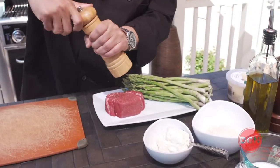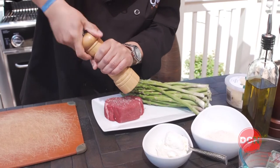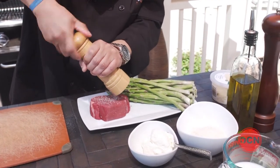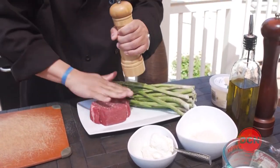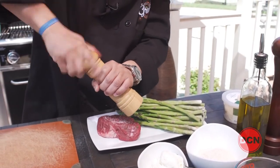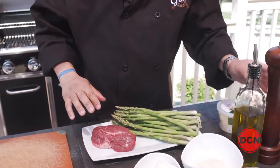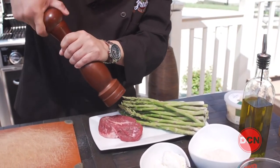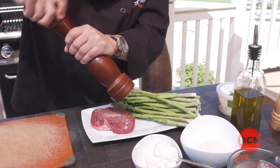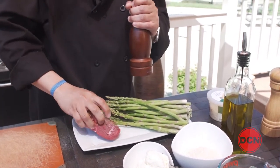Make sure you sprinkle it evenly on there. Pat it down, salt on both sides. Pat that down as well. Then let's get our pepper. We want to make sure that we evenly season the filet on both sides.